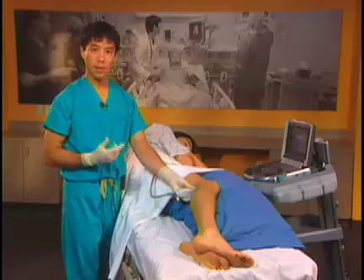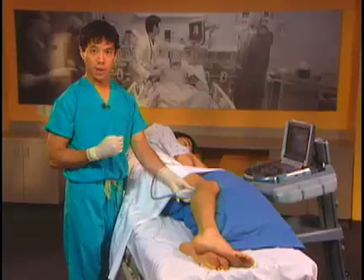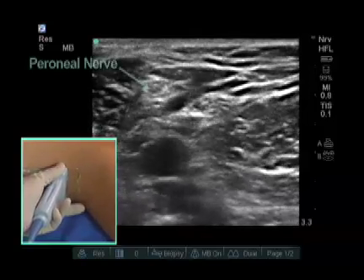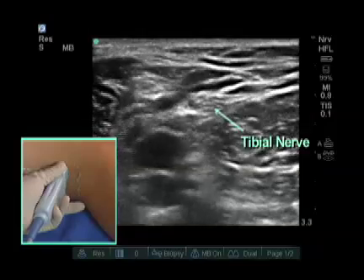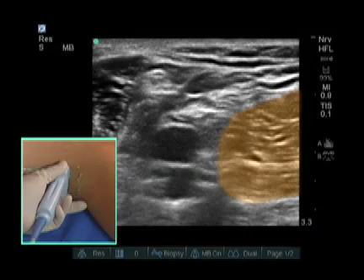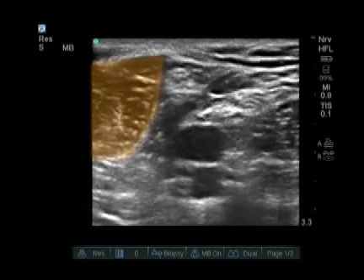As mentioned, at the popliteal fossa level this is only the tibial component of the sciatic nerve. We want to get the nerve where it comes together and has both components — the peroneal and the tibial. As we scan up the leg, we now see the peroneal component laterally, the tibial component medially, the popliteal vein, and popliteal artery. On the medial side we see the semitendinosus and semimembranosus muscles, and on the lateral side we see the biceps femoris, long and short heads.